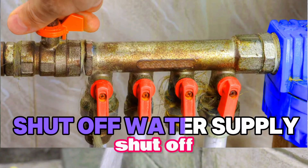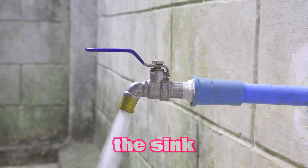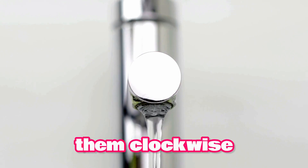Step 2: Shut off water supply. The first step is to shut off the water supply to the sink. Locate the shut-off valves under the sink and turn them clockwise until they stop.